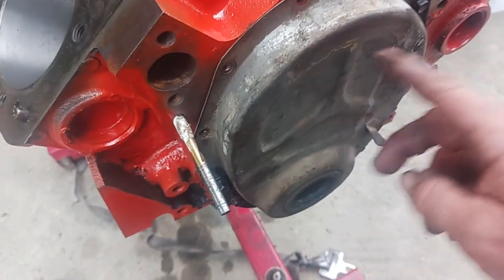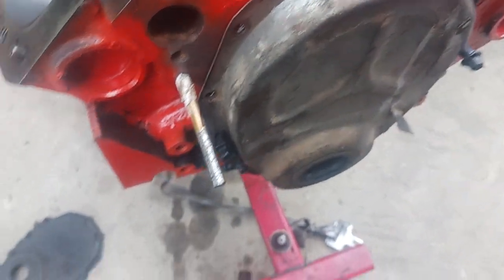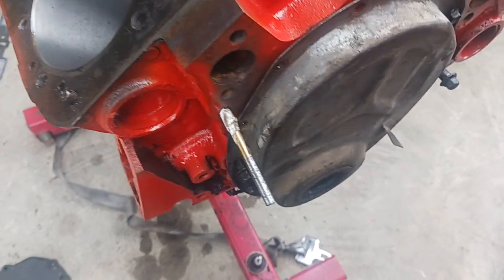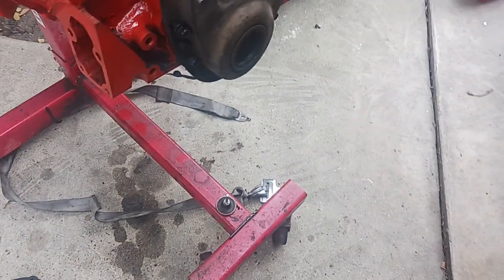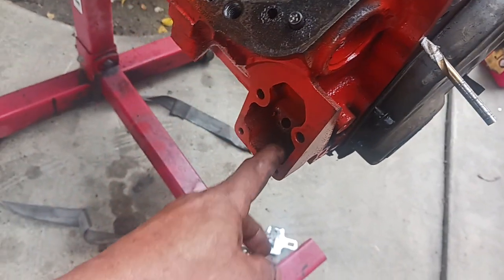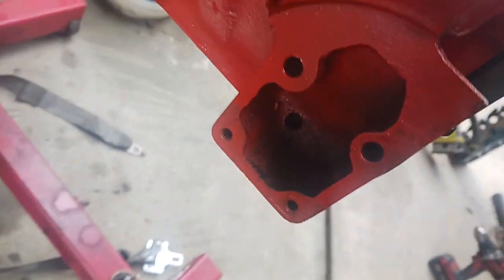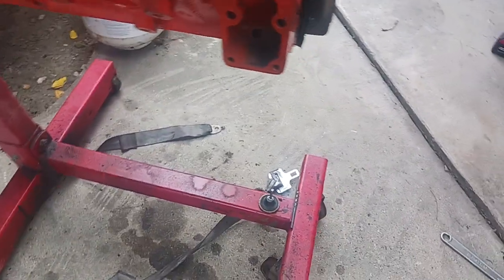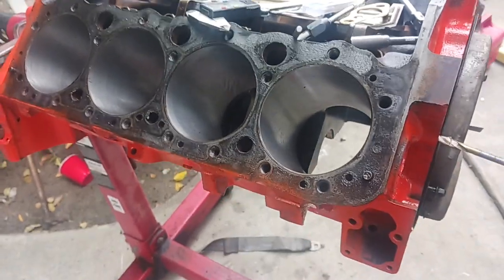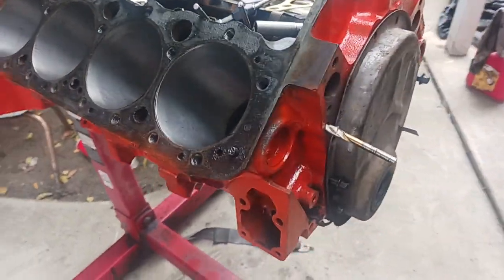You're going to have to drill it out here and here so you can use the old school water pump on it. You're also going to have to go with an electric fuel pump because it's all blocked off right there. That about covers it — good luck with your Vortec build.